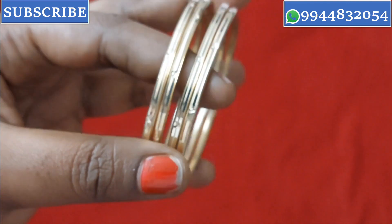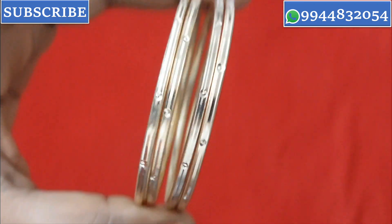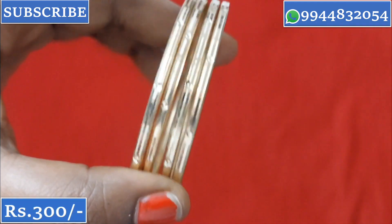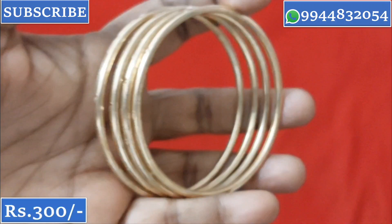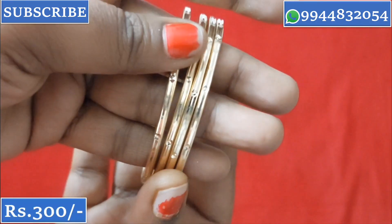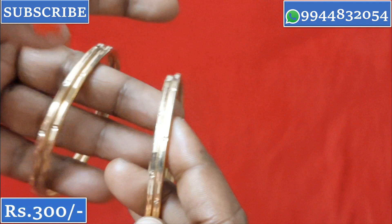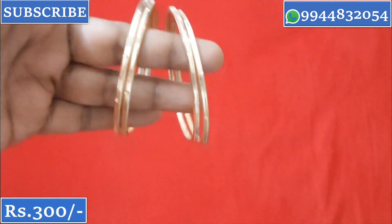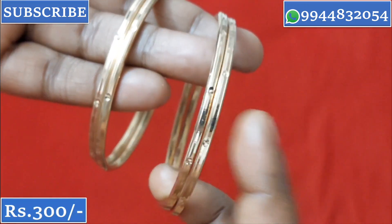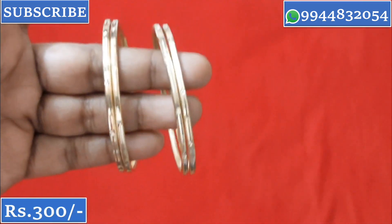Next is the combi bangle — a different model. The thickness and weight are very good. This is a good quality bangle with good metal weight. You can use it regularly. This is a cutting design. One pair is ₹300, and two pairs are ₹550.